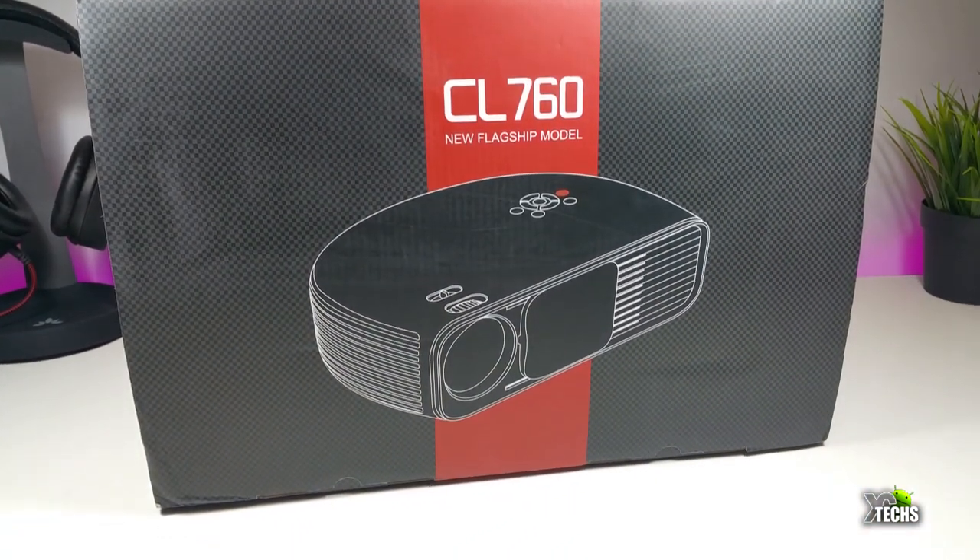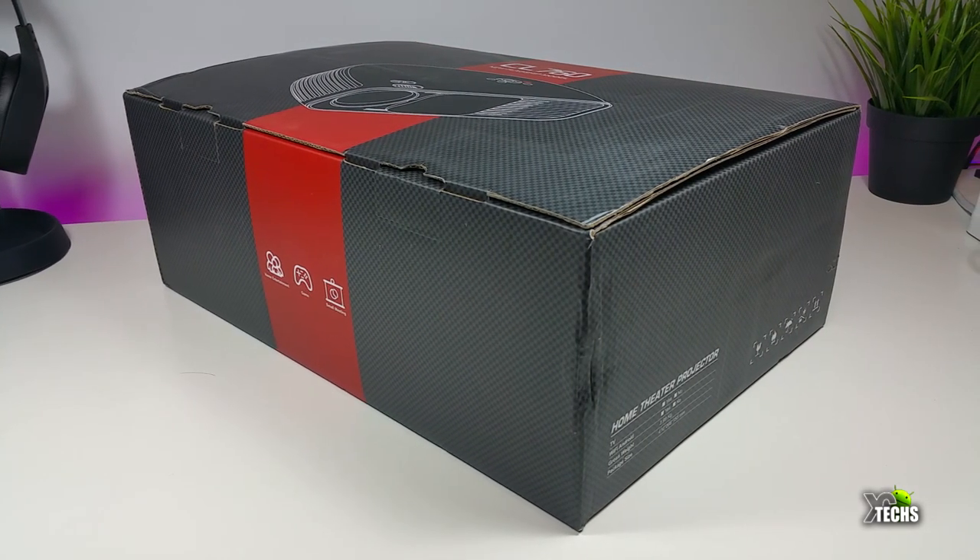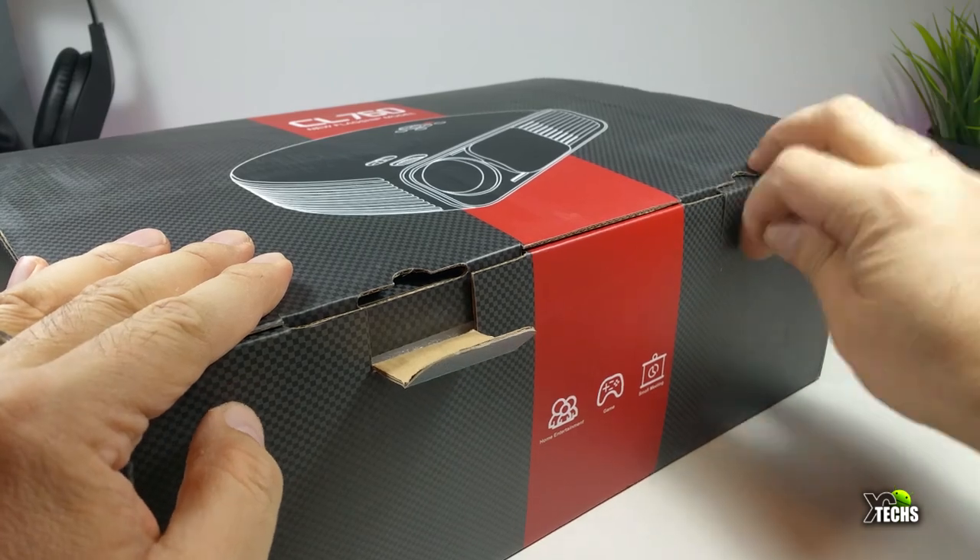It doesn't have an actual name when it came to Canada, so I ordered it from Amazon. And here is how it really looks.